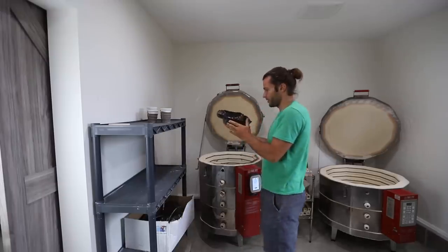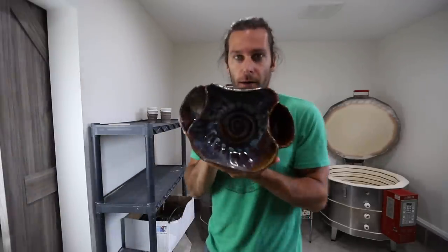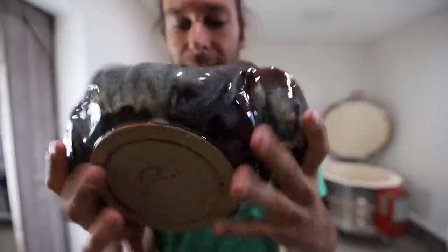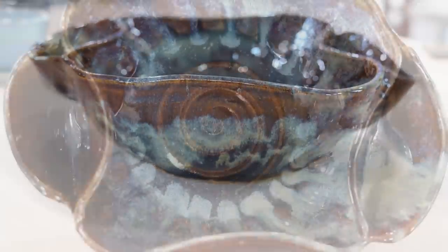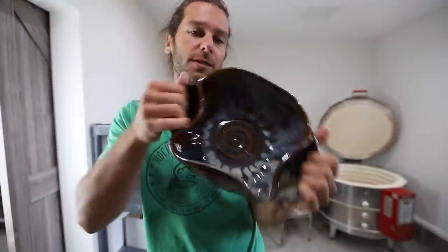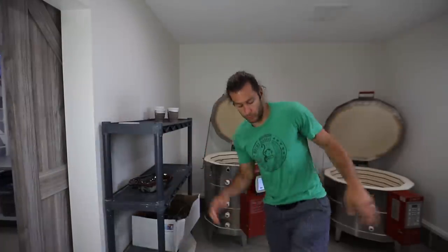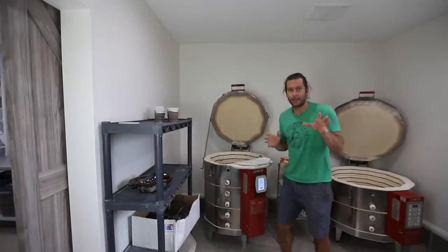Let's do it! The first ever piece out of the new studio is this bowl thing — it's in Canyon Skies glaze. It's a random piece I made with little pockets for chips and dip, salsa, crackers, whatever. Use your imagination.